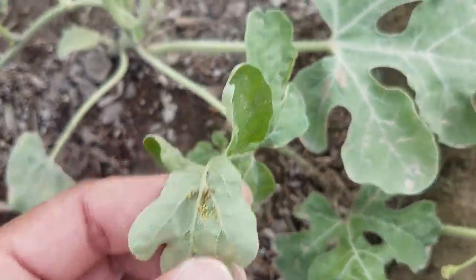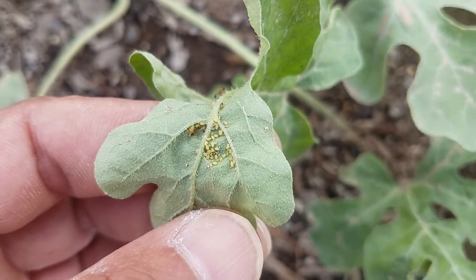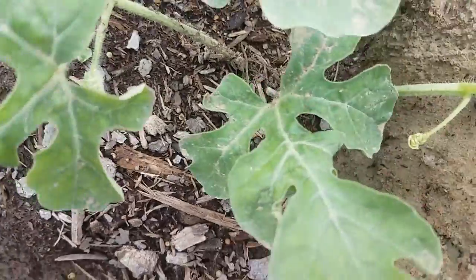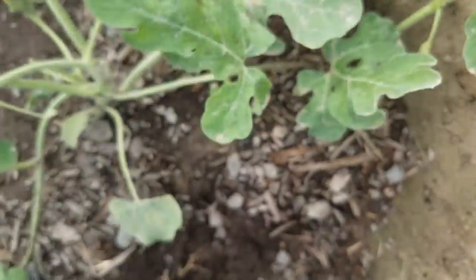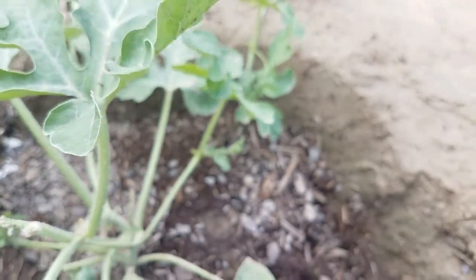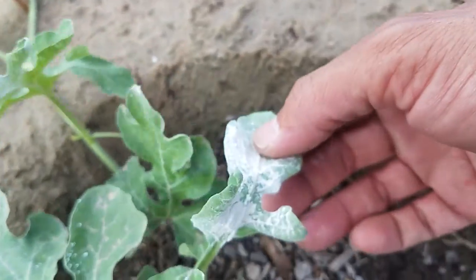And there they are. There's an ant, a few ants. But in there, there's some little yellow insects. Those insects are the problem. So let me see if I can do this one-handed. Here's the leaf in question, and what I'm gonna do is I'm just gonna spray it with this powder. It's all covered now. This powder is called diatomaceous earth.